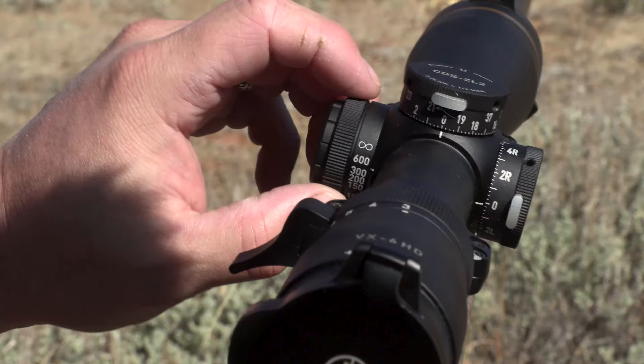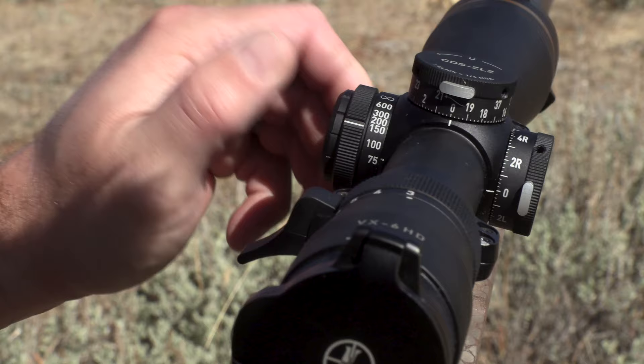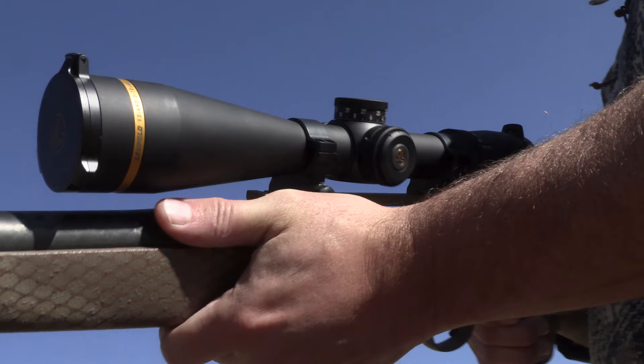Say I'm a little fuzzy and I've got a target between 300 and 400 yards — I just turn that until my focus is crisp and clear, and my parallax has been adjusted.